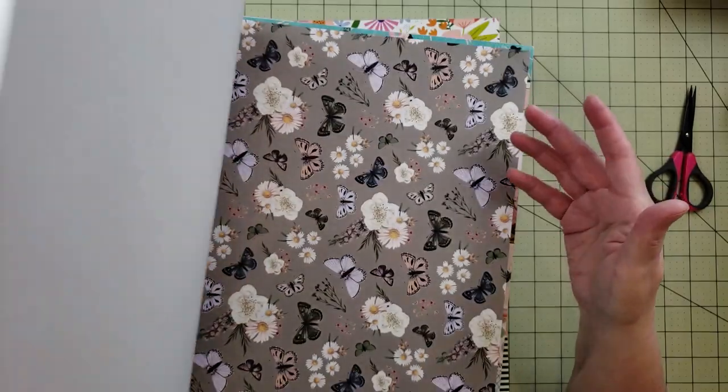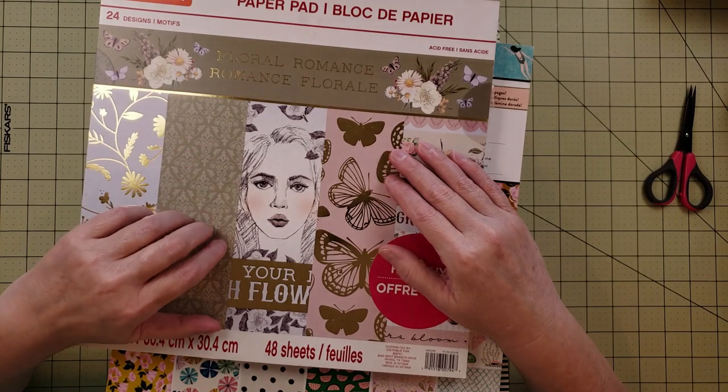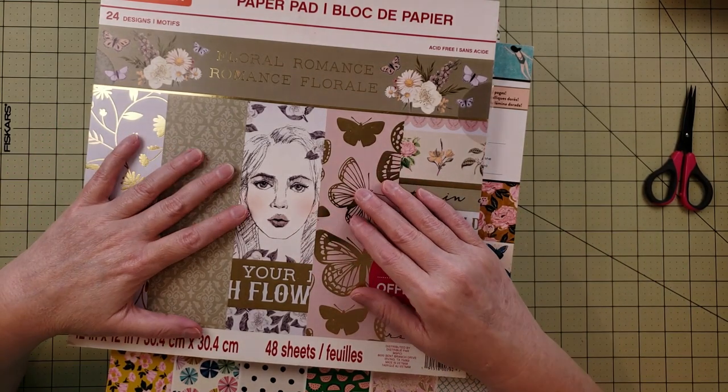Looking back at the paper pad, my favorite page has border strips — just super pretty. There's also paper with gold butterflies you could fussy cut, which would be gorgeous. There are cut-apart pages too, so lots of versatility. I've been wanting to do a video showing how I make base pages, so I might use this paper pad for that — but that's not what today's video is about.